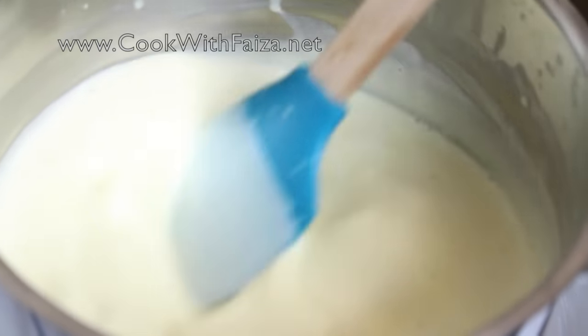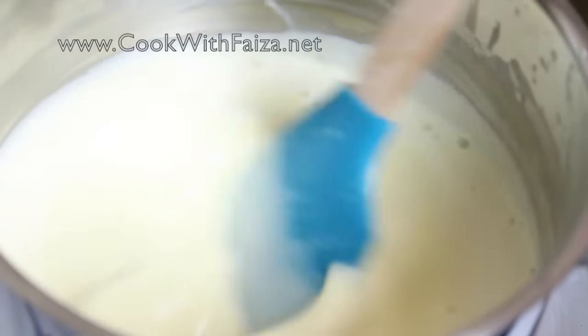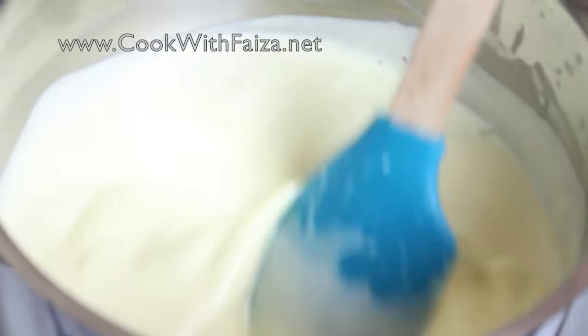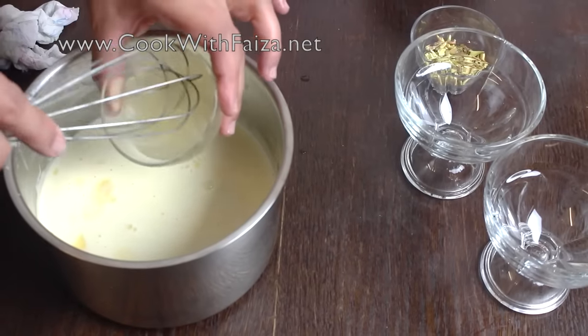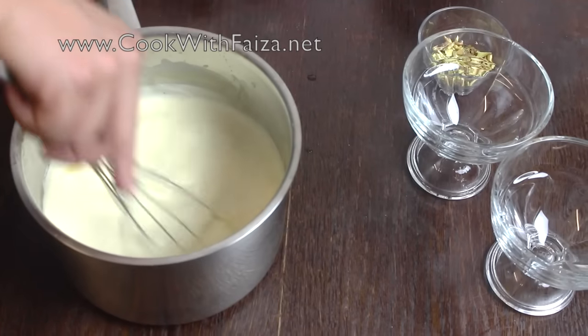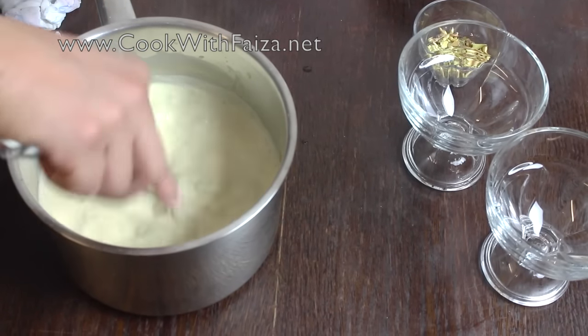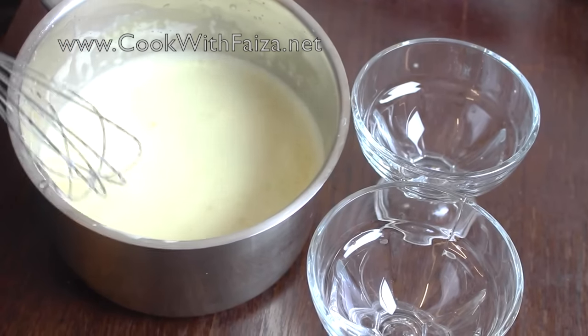You will see that the cream needs to be hot but warm — it should not be boiling. This is perfectly warm. Now you will see the cream is warm. Add the gelatin into it and whisk it until it dissolves completely. You will see the gelatin is completely mixed in.